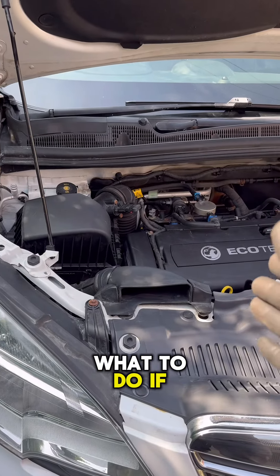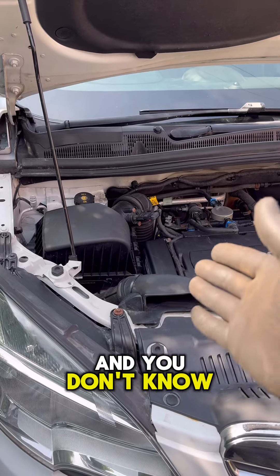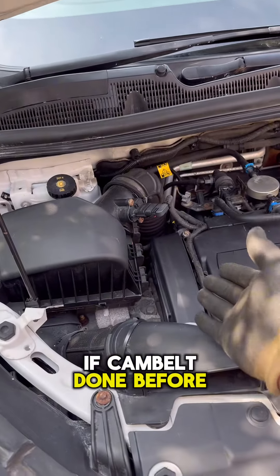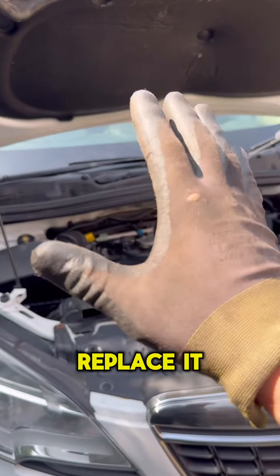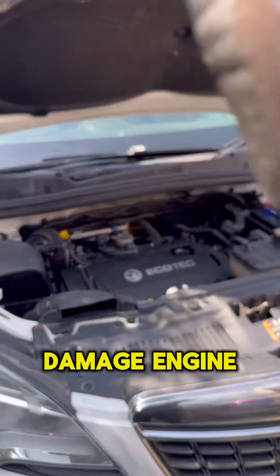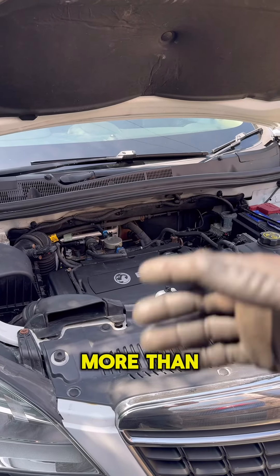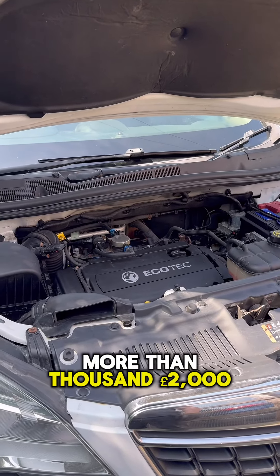What to do if you buy a car without any service history and you don't know if the cam belt has been done before. Of course the best way is to replace it straight away, because a damaged cam belt will damage the engine and it will cost more than one to two thousand pounds to repair.